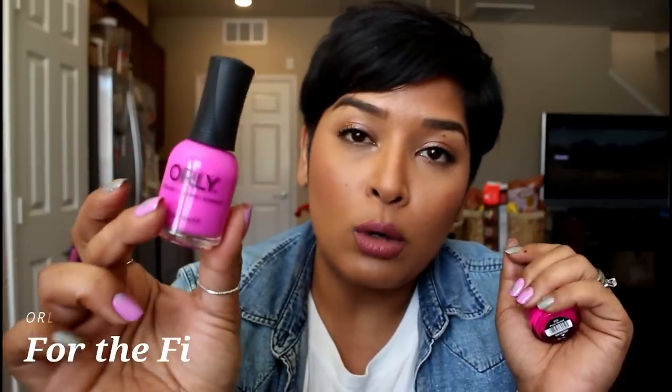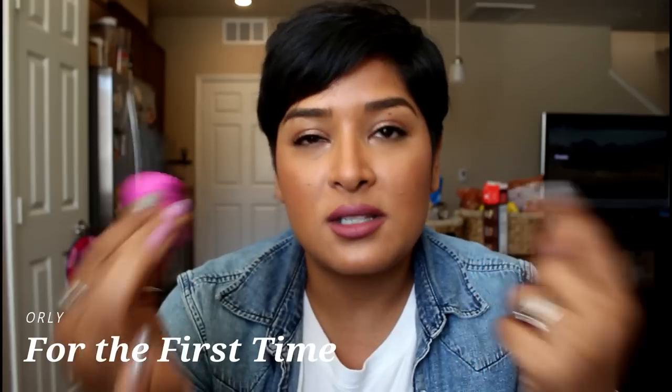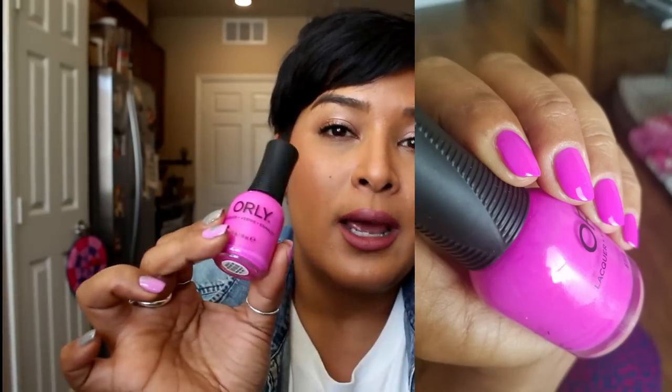Two pinks on the brighter, more vibrant side. This one is called For the First Time from Orly, from last year's summer collection. They considered it a neon but to me it's more bright than neon — still a really beautiful color. It's a little squishy so it requires two to three coats for full opacity depending on your nail length, but still great formulation. Around this time they started adding the white brush, which I was so excited about.